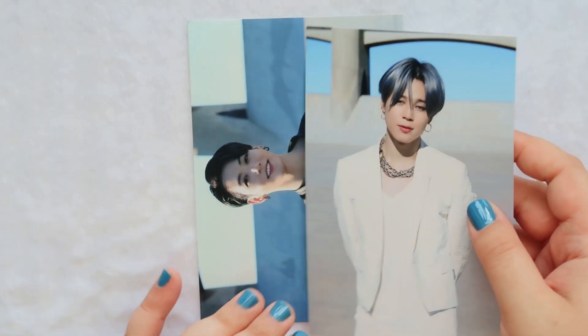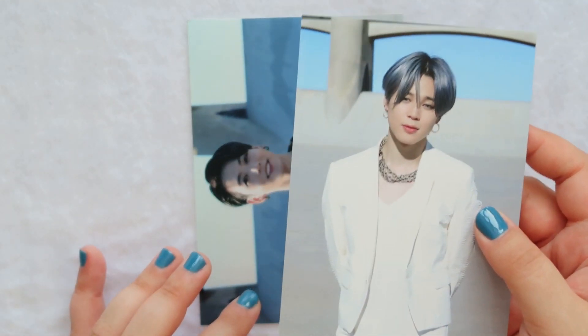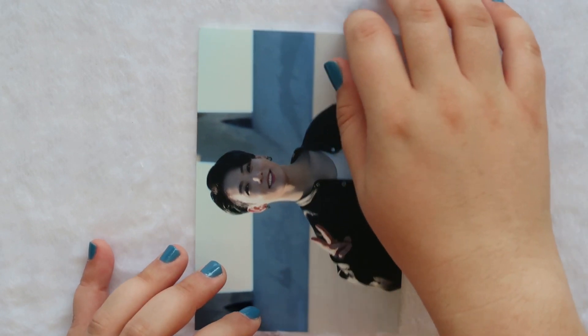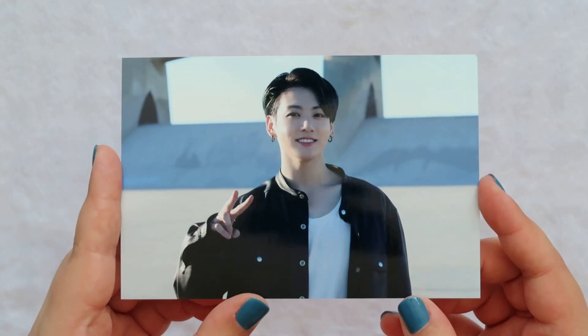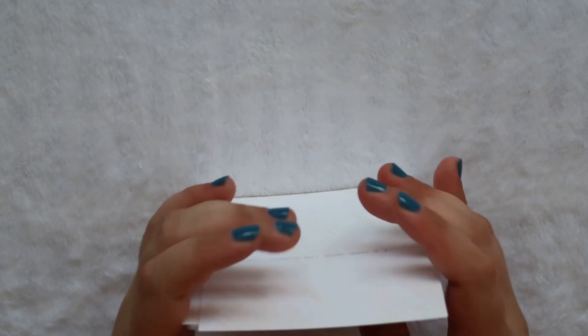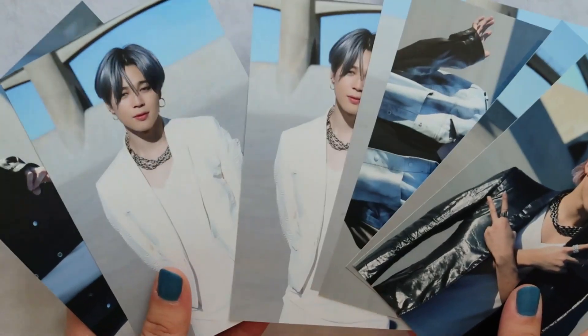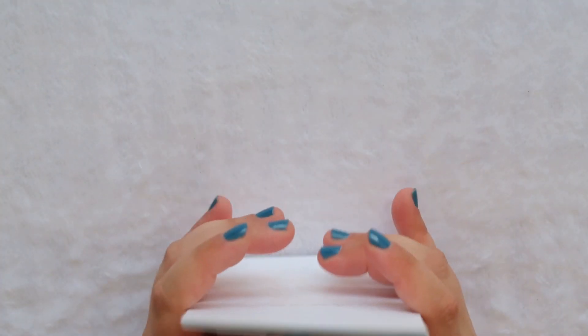Well, thank you Jimin for coming home twice, I appreciate it, but I'm sad that I don't have a Tae. That's sad. Well, here's JK. If anyone has an extra Tae that they want to trade for my extra Jimin, please hit me up. But those are beautiful.